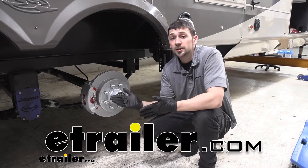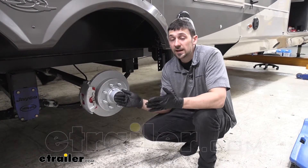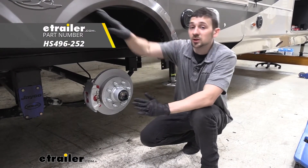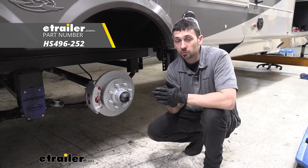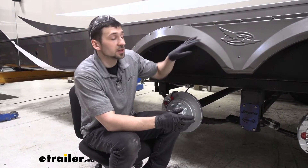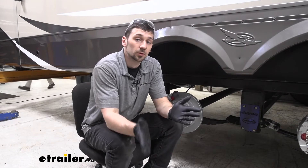Hey guys, how's it going? Connor here today at eTrailer.com. We're going to be taking a look at the HydroStar Hydraulic Brake Line Kit here for our 2020 Jayco Pinnacle 5th Wheel. Our HydroStar Hydraulic Brake Line Kit is going to be an excellent option here for our Jayco Pinnacle 5th Wheel.